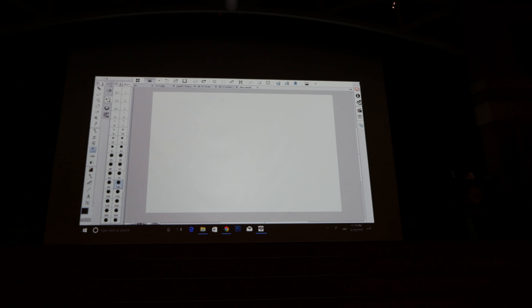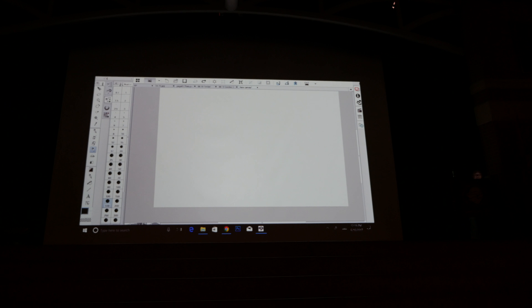This program has a pencil tool — the brush tool — that can make pencil marks that are a little lighter and more gray. I'm trying not to demo the same thing every time. When I draw, when I started off drawing, I would literally start off drawing really tight.